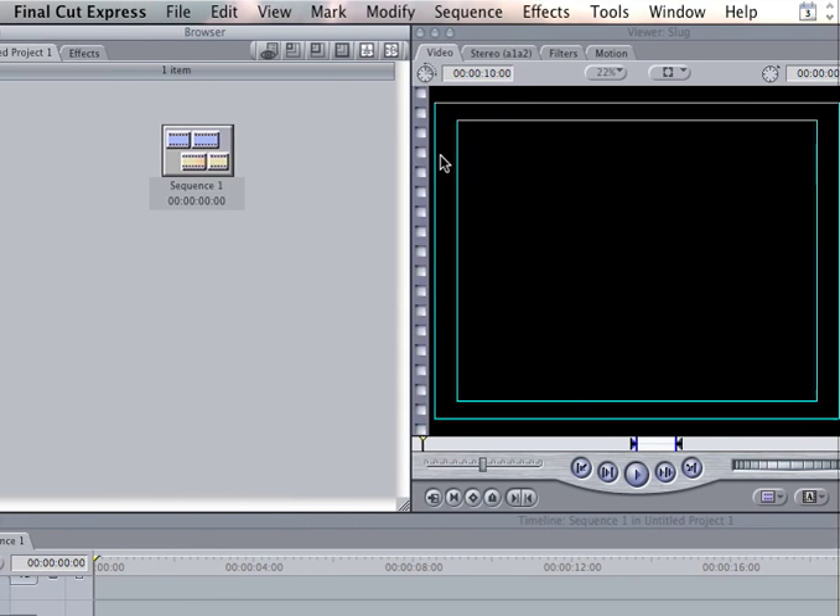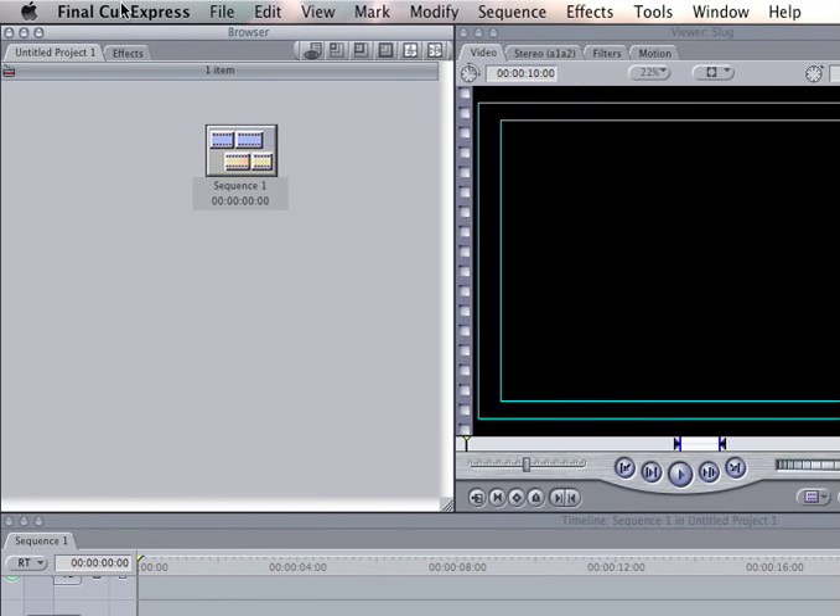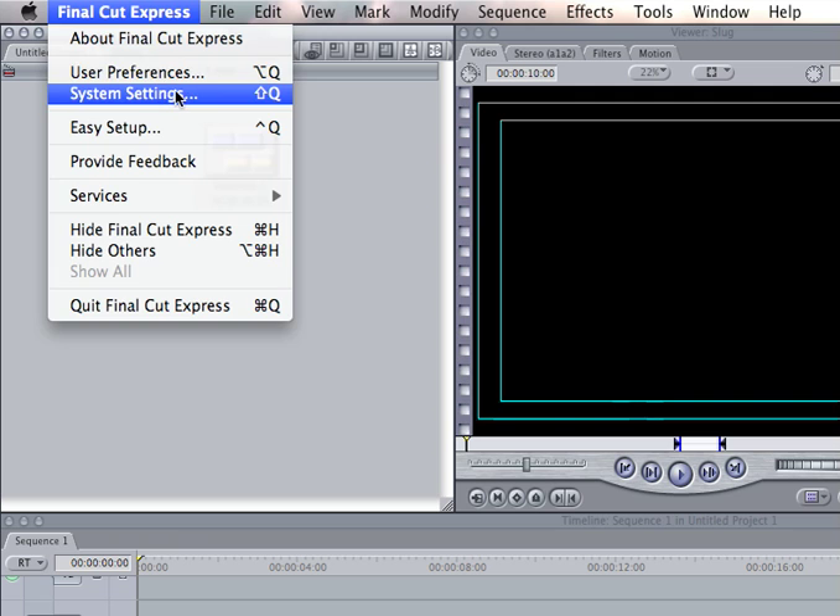This is going to be my first tip for my new series. I'm starting to find works by Express Tips. My first tip will be creating a scratch disk.